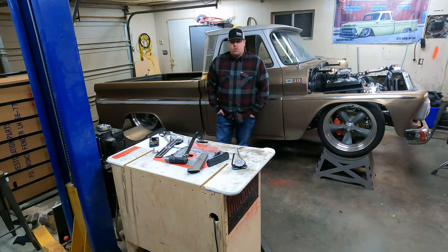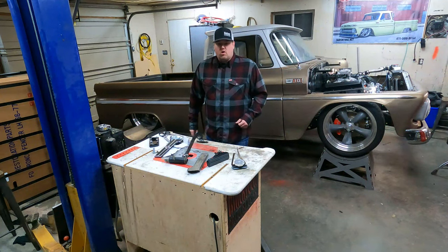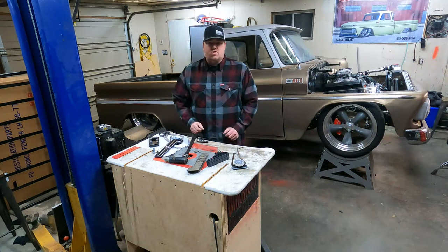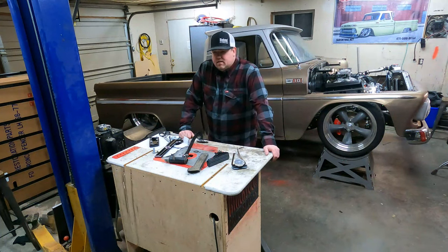Brian with Blackseed — thanks for joining. If it's your first time here, hit that subscribe button. We're all about cars, we're all about trucks. Still in the Lone Star Throwdown crunch — you guys will probably be happy to see me move off of this and on to another project.